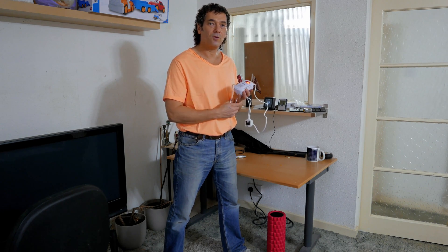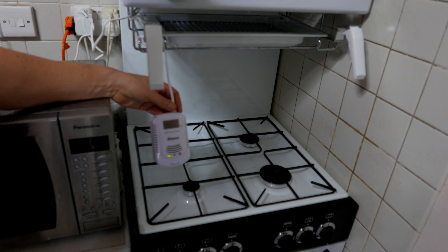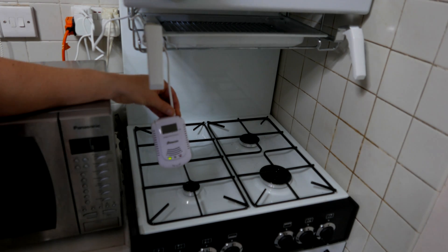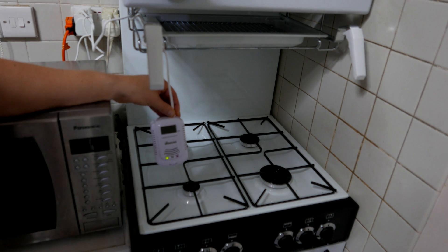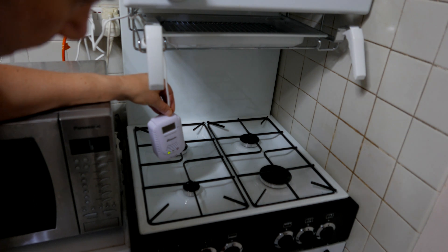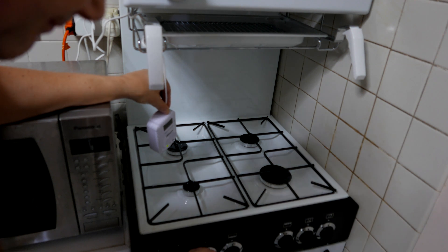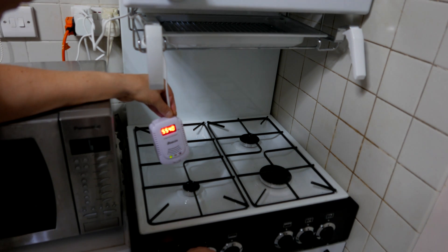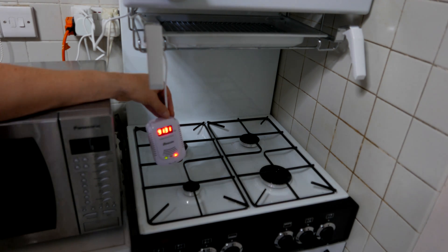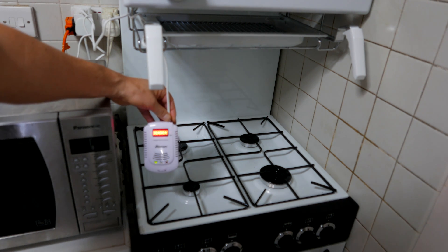I'm going to plug it in by my gas stove and see if it detects a gas leak before I blow myself up. The combustible gas detector is plugged into the mains, the power light is on, and I'll just turn on the gas. [Device]: 'Attention please, gas leaking.' Gas leaking is successfully detected.